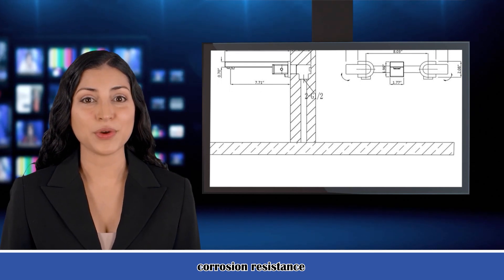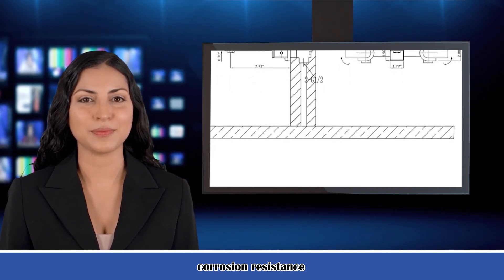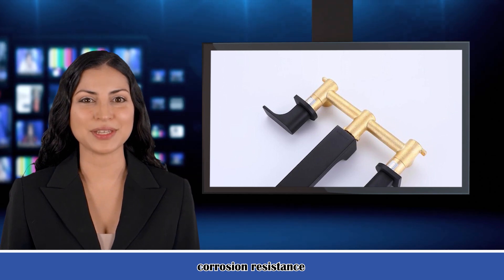Wall Mount Type. Wall Mounted Design for an upscale look and frees up vanity space. Durability. High quality solid brass construction with rust and corrosion resistant matte black finish for longer durability and reliability.